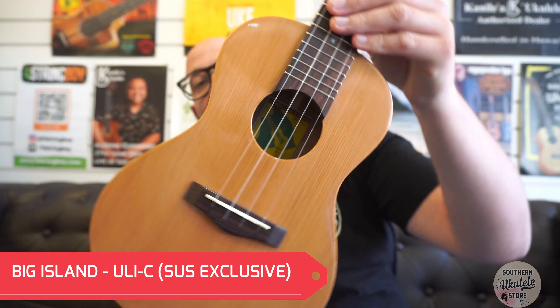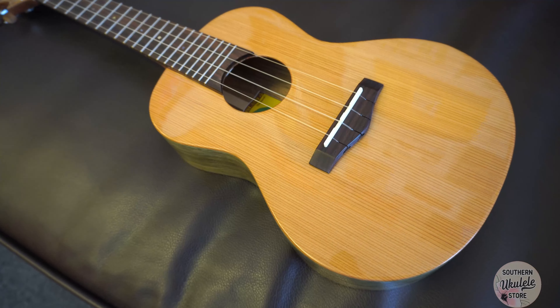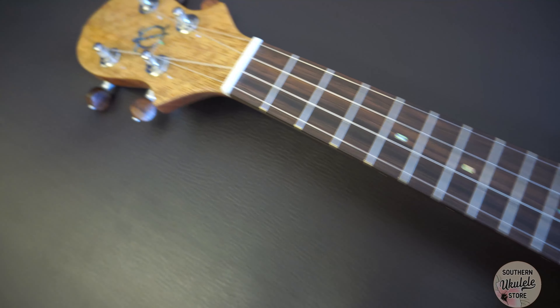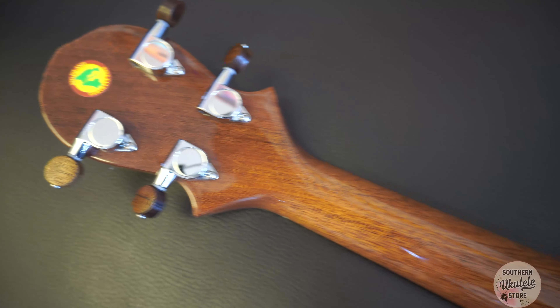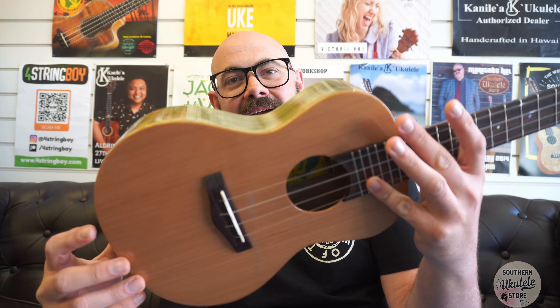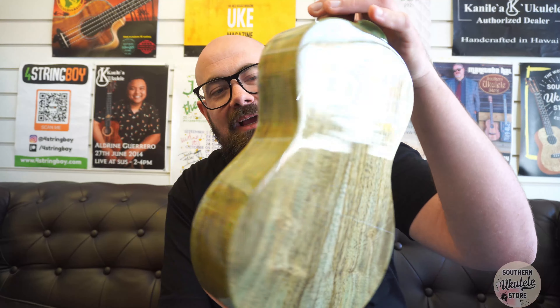This is the Big Island Ulysea, which is a Southern Ukulele Store exclusive ukulele designed by me. About two years ago I went through a green phase of wanting a green ukulele and I noticed that at the high end nothing really existed. I was actually after something more turquoise, something blue, and I was researching different options and working with Big Island, but there is a language barrier between Japanese and English. As many of you have mentioned in the comments sections from videos about the Ulys, in Japan there's not a specific word for blue. So what they actually thought I meant was green, and sure enough this ukulele came out and we love them.